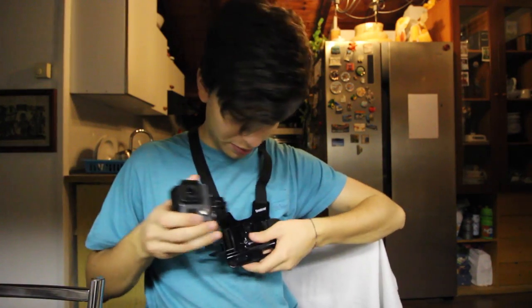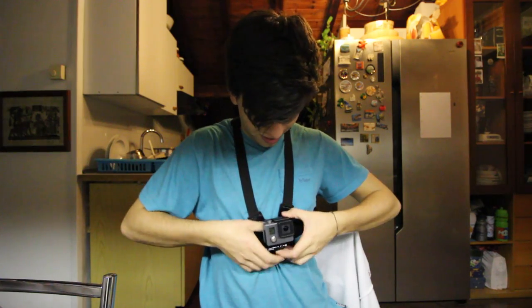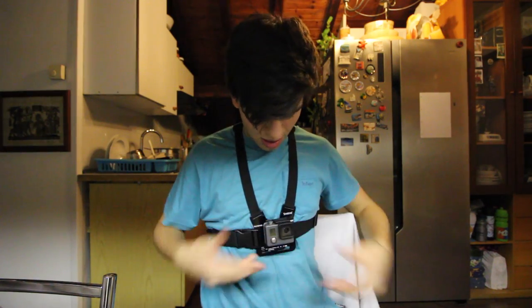Okay guys, so about half an hour later I discovered how to get this part on this part. That's perfect. This is so cool. Now it's recording.